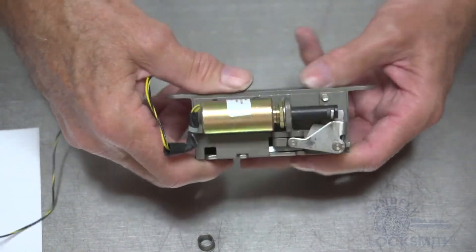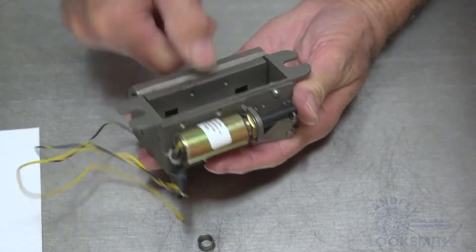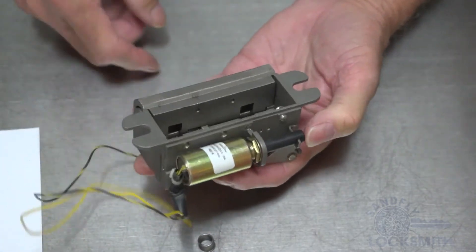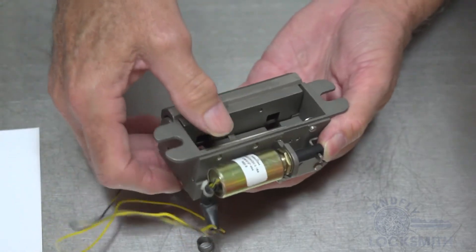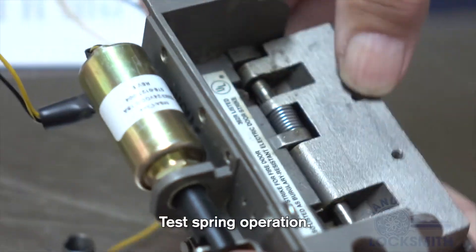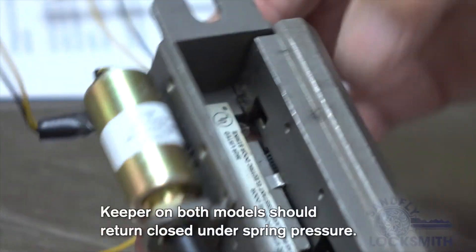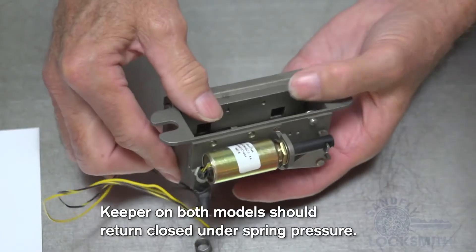Now, to test this particular model — the fail secure model, which is normally locked — you can press in on the solenoid and pull down on the gate. You'll see now that it goes back to the locked position, or the latch position.